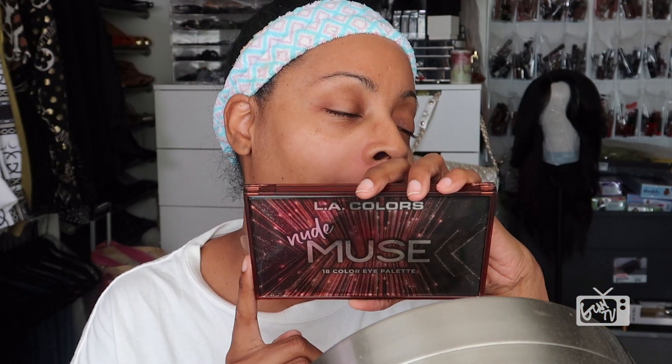Guess what? I am so excited because my LA Colors Nude Muse 18 eyeshadow palette just arrived.